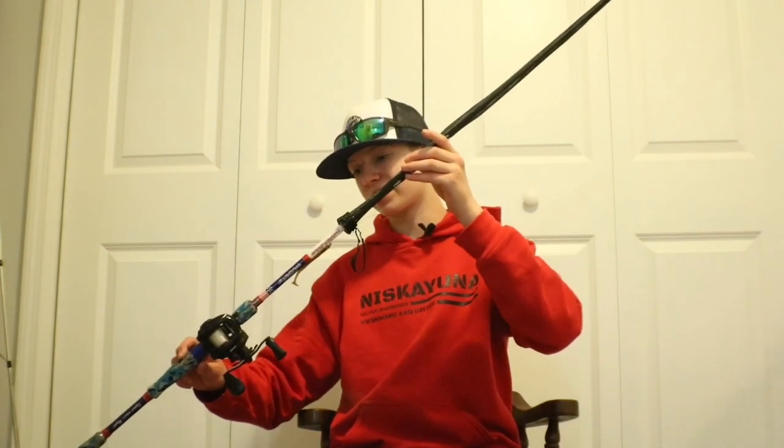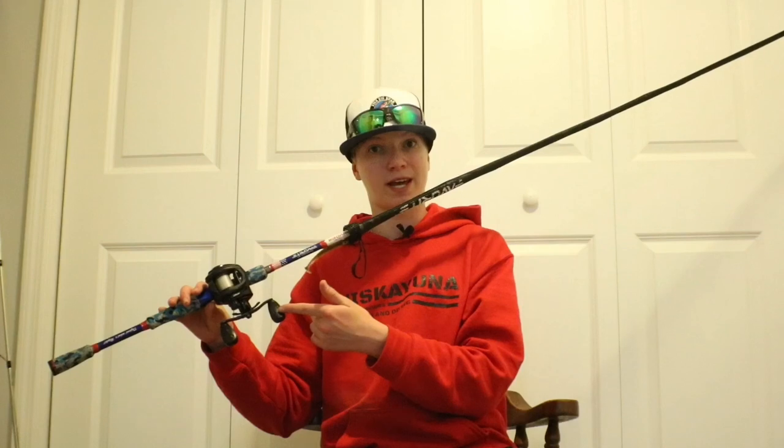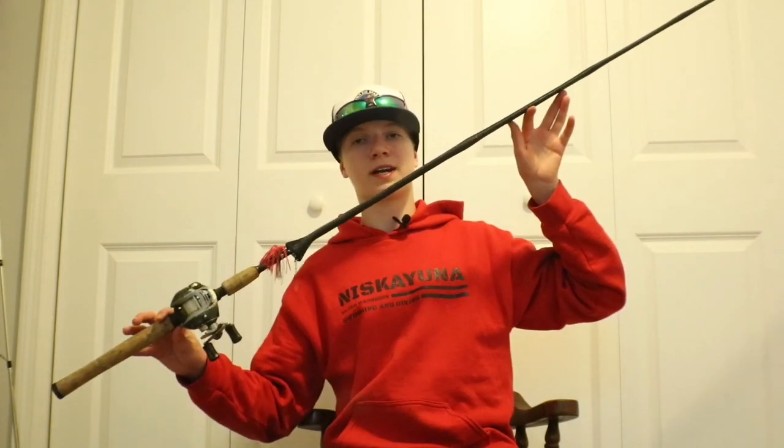My next combo is a 7'2" medium-heavy fast action Favorite Defender rod. I absolutely love this rod — it's very versatile and great for throwing a lot of different things. Coming down to the reel, I have my Abu Garcia Revo SX, another 10-bearing system with a 7.3 to 1 gear ratio, so just a little bit slower than the Lew's Mach 2.